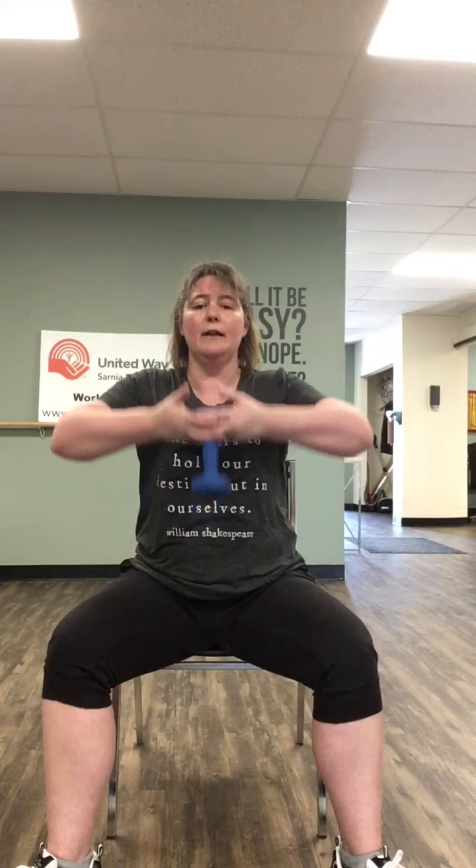Let's put one of those weights aside. Move up to the tip of your chair — be careful, don't fall off. Both hands on that weight, back nice and straight, and bring it up — one, two, three, four, five, six, seven, eight. Roll those shoulders back.